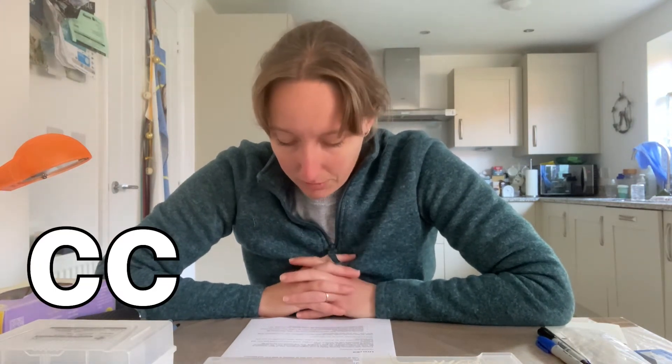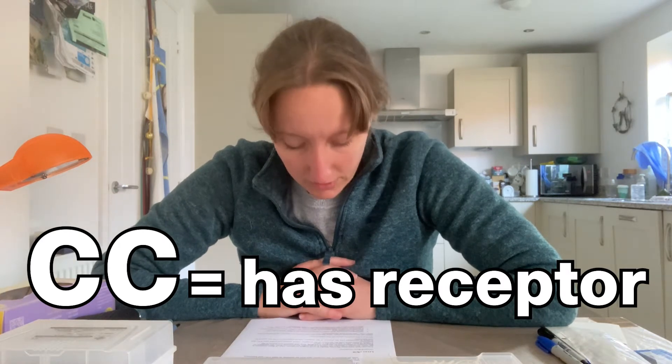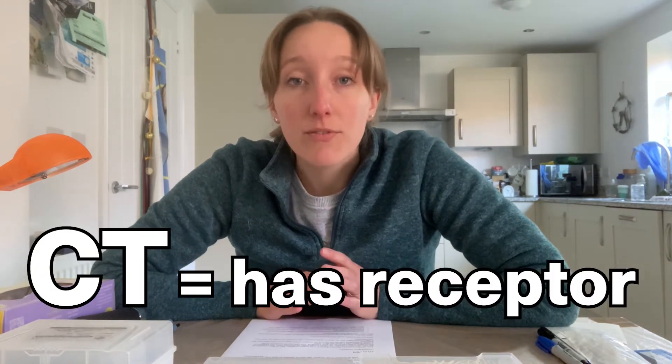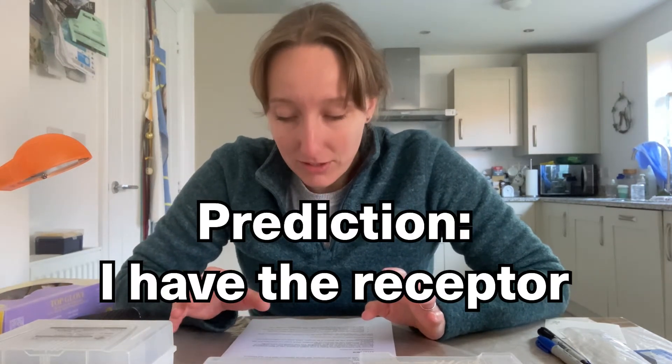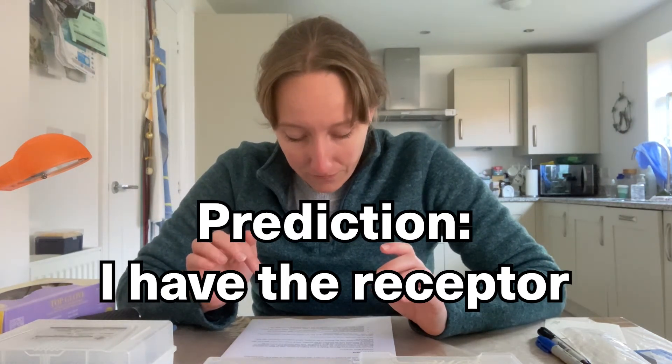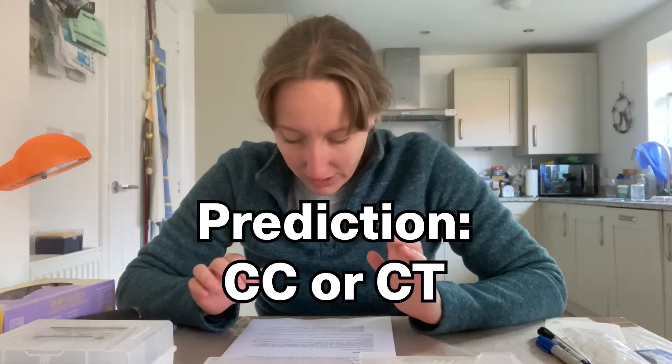If you have both copies of the C allele for this receptor, it means you have the receptor and can taste bitterness. If you have both copies of the T allele, you do not have the receptor and cannot taste bitterness. Because the C allele is dominant, if you have one copy of each allele you will have the receptor and taste bitterness. My prediction is that I do have the bitterness taste receptor, so I think I am going to be homozygous CC or heterozygous TC.